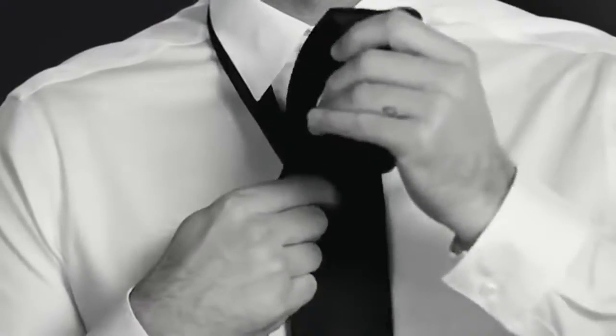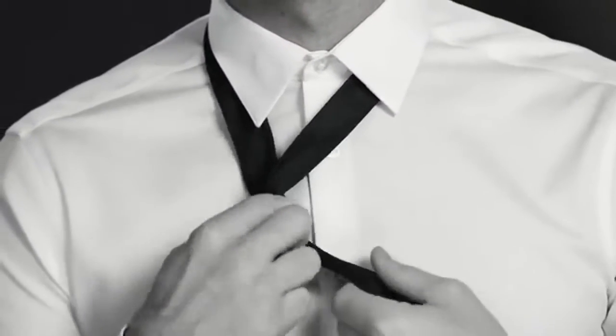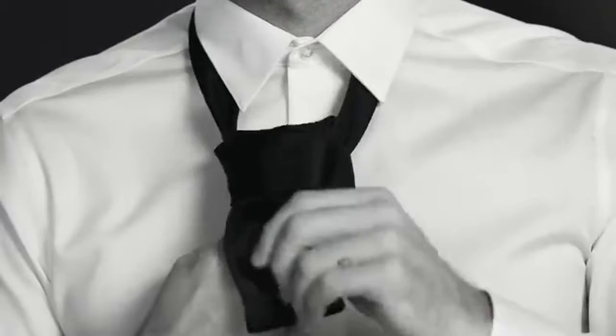Coming immediately upwards with it. Bring the wide end down through the neck hole, keeping it on the same side of the narrow end as it was before. Then cross over the front of the narrow end.